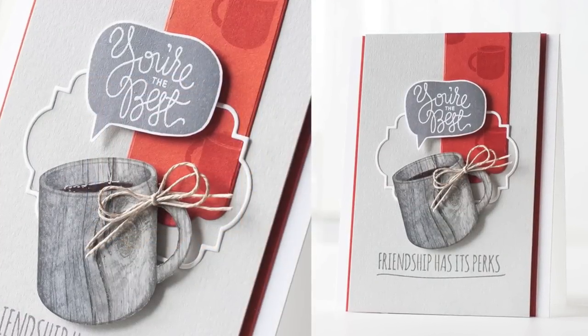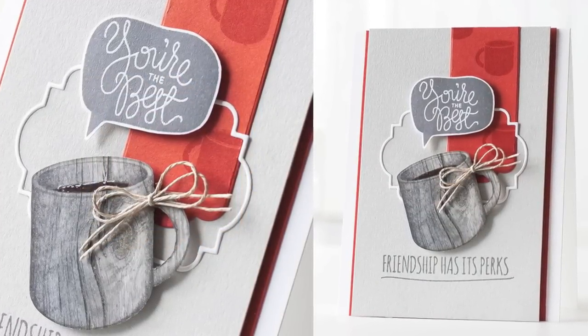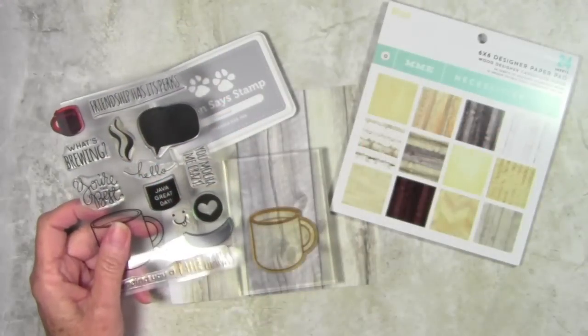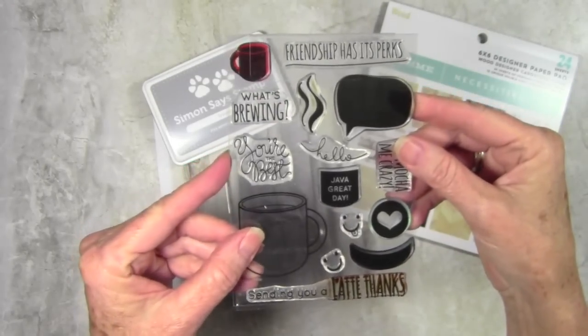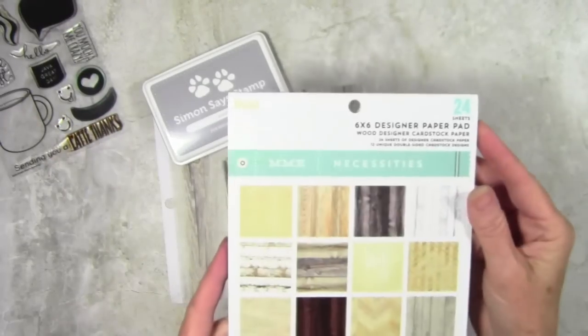Hi everyone, it's Sherri Carroll here for simonsaysstamp.com with a card idea using the What's Brewing stamp set from Simon Says Stamp. This is an adorable stamp set — it has a large coffee cup, steam, plenty of messages to go along with it, plus a couple little smiley faces and fun icons.